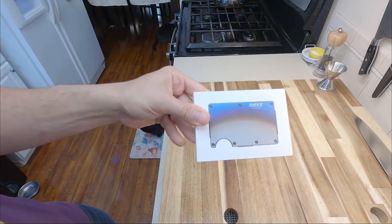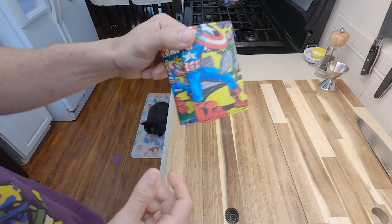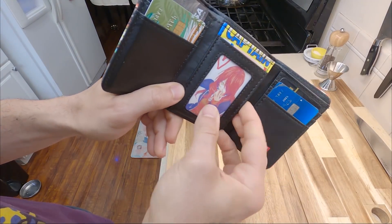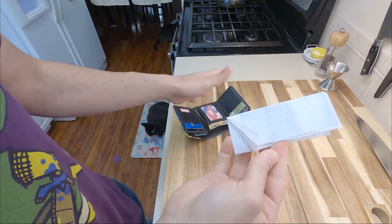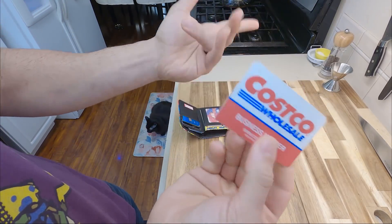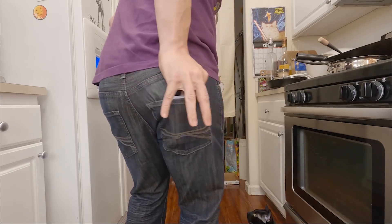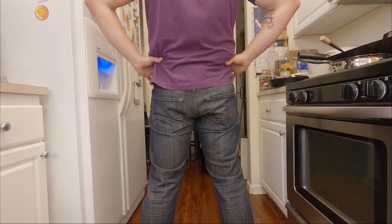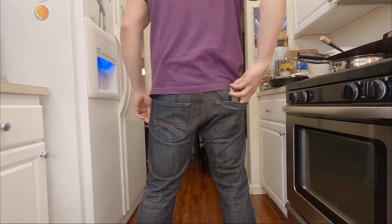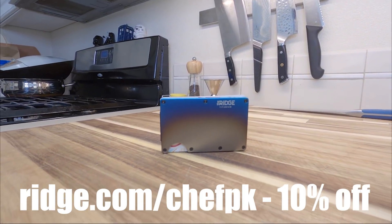Thank you to Ridge Wallet for sponsoring this video. Ridge Wallet is one of the best wallets out there, made of premium metals like this beautiful burnt titanium. You're probably still carrying around your Marvel's Avengers wallet filled with who knows what — a shopping list from four videos ago, a Costco business membership. There is no way that fat Hulk-sized wallet made of plastic and pleather is going to protect America's ass. Not only will your titanium Ridge Wallet protect America's ass, it also holds up to 12 cards with cash and doesn't get in the way of spandex. Get yours today at ridgewallet.com/chefpk and get 10% off when you order.